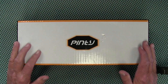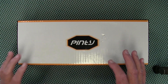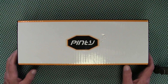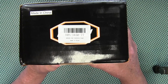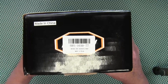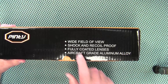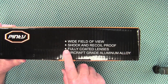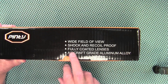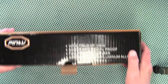Pinty sent me a product to review, so let's take a look at this. This is what they are calling a four-in-one rifle scope. The model number is HRS165077. On the box it says it has a wide field of view, it's shock and recoil proof, fully coated lenses, and it's constructed from aircraft grade aluminum alloy. So let's take a look at what comes in the box.